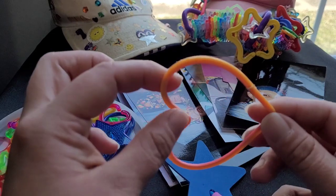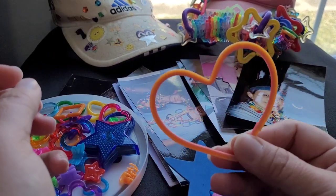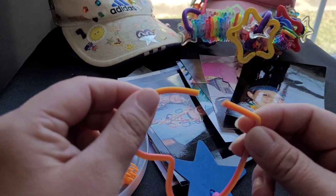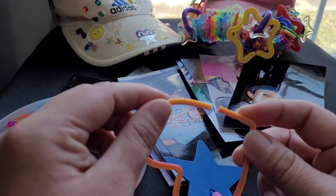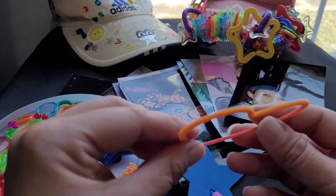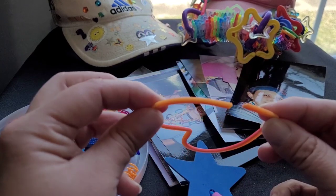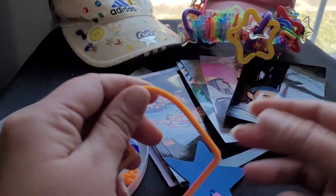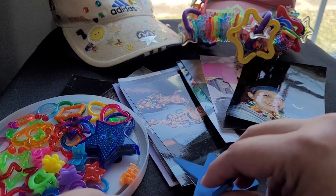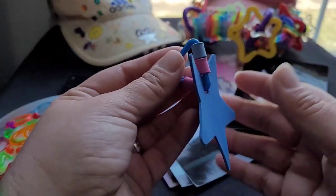I don't know if anyone else did this, but this is something I came up with. This was a slinky, and I would cut slinkies to make my own little clips. I think this one is glow in the dark. I did all sizes too — this was a large one and I would do small ones too.